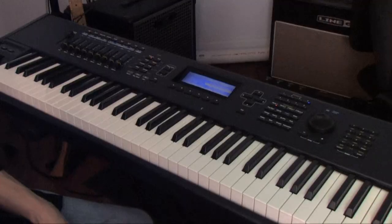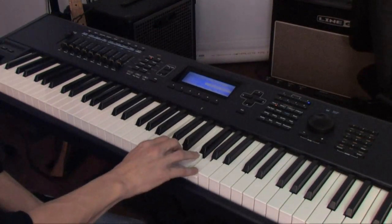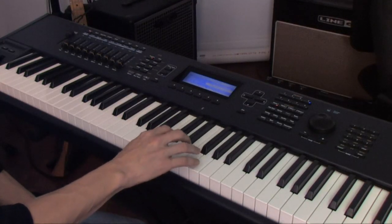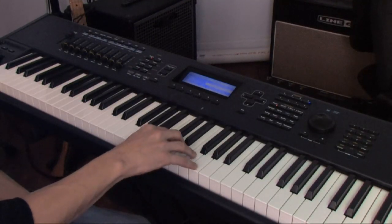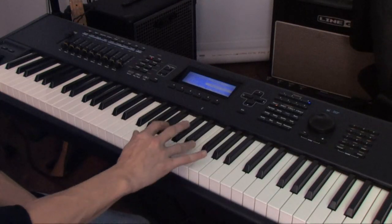Another thing you can do with proper fingering is shift between chords. So to switch from our C chord to our G chord, I'm going to use one, three, and five for the C, and then one, two, and five for the G. It allows me to switch chords without having to actually move my hand. If I tried to use other fingers, it would be awkward and uncomfortable.